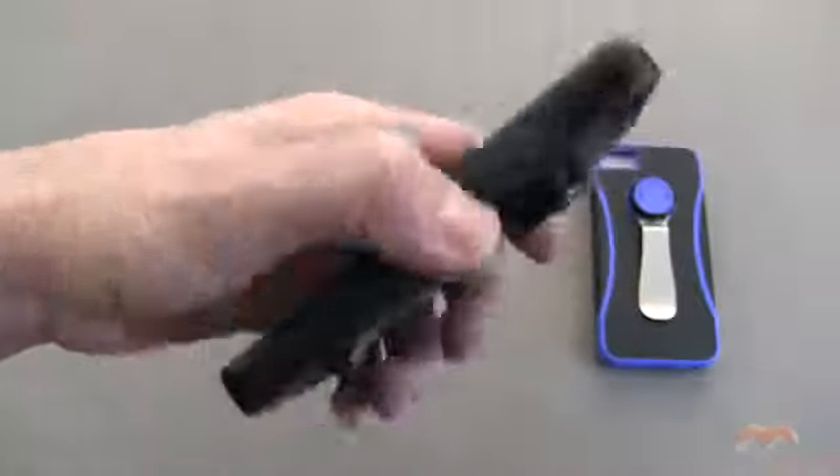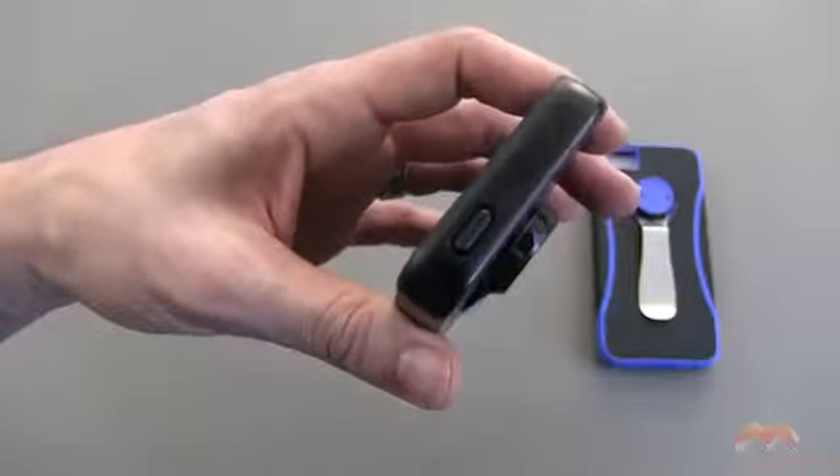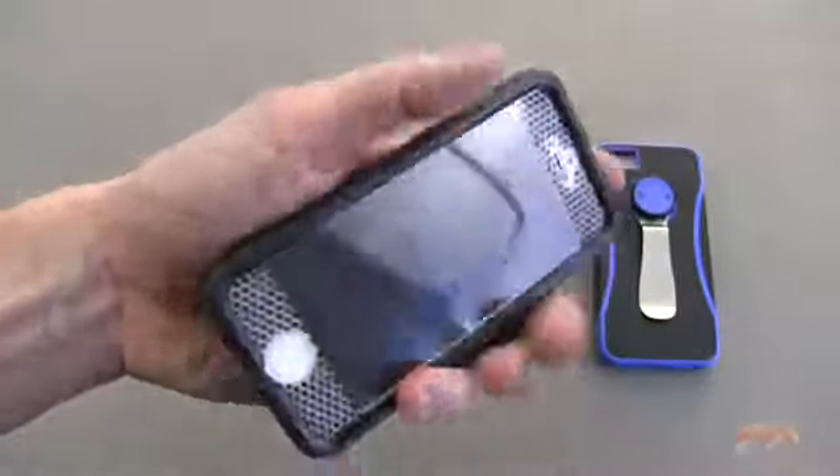Along this side, it gives a real good feel in the hand, good grip. Up along the top, the button is completely covered for your sleep/wake, but it is very responsive, and I have no issues with that button whatsoever.